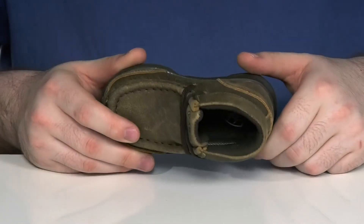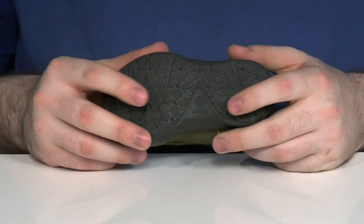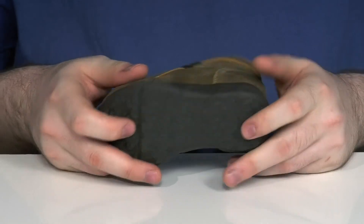With a foam footbed underneath to add some extra cushioning, the outsole is an easy grippy rubber style with light lugs and flexibility, so they can stay on their feet when they're running around outside.